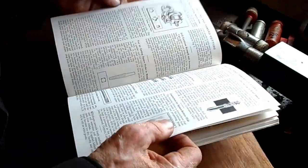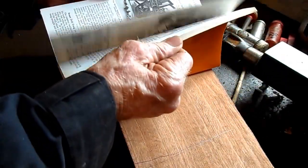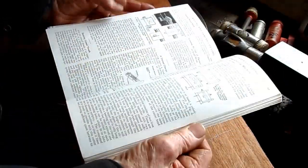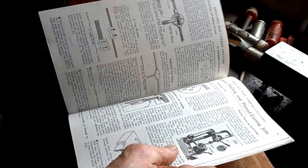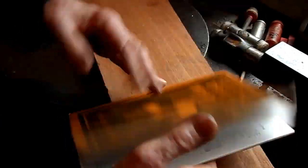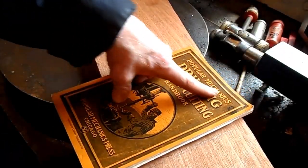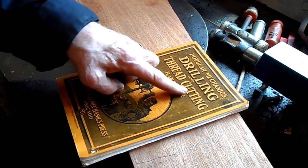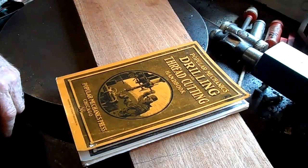There are nights I just sit and read these books, which is very good — a great pastime. Popular Mechanics Drilling and Thread Cutting Handbook.